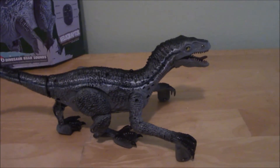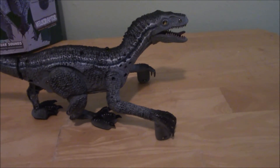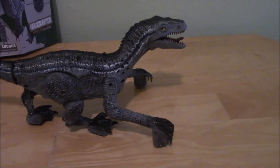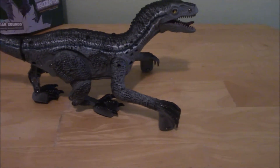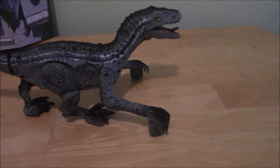Now, this raptor, I assume, is part of a series, considering the box advertises other dinosaur sounds that this figure can make. So I assume this might be part of a series of, like, motorized walking dinosaurs, but I haven't been able to confirm that.